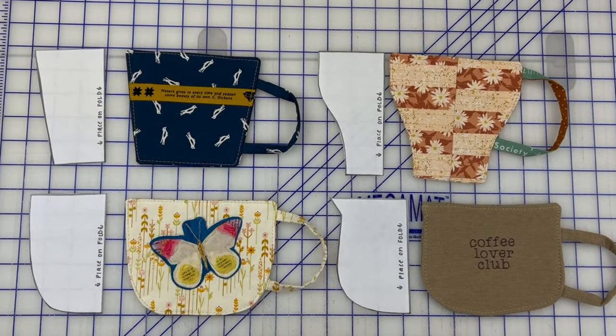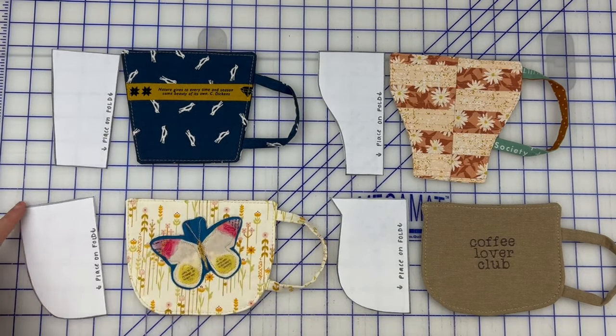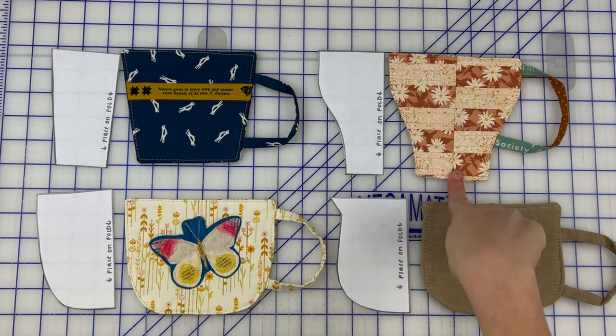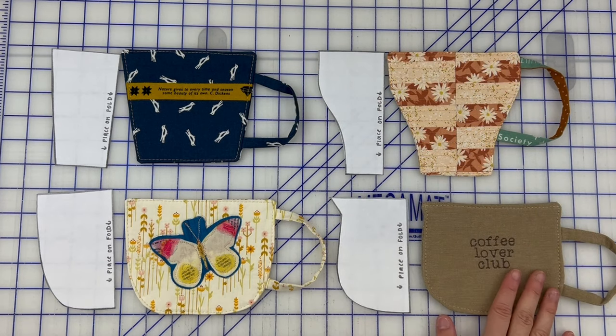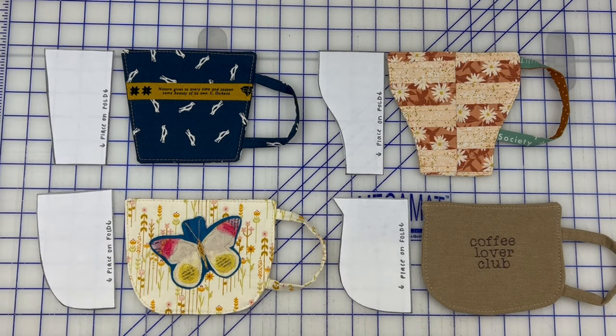This is a very scrap-friendly project — fat quarter friendly, fat eighths, layer cake pieces, and various scraps. The pattern walks you through what you need. You have four templates: one that angles up for a sophisticated square shape, one that's rounded like a teacup, one that tapers out, and one that's more of a cauldron style. You can make matching sets or do them all different — whichever one calls your name.